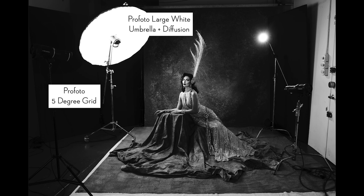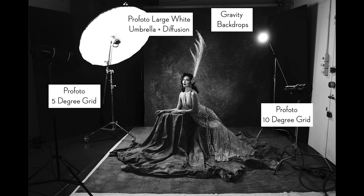Next, let's talk about the background. For this image I wanted to choose a background that was channeling the era I was trying to achieve, so something textured and hand-painted was a perfect choice — I chose a Gravity backdrop. It is a little bit darker gray and I found the subject was blending in too much; there wasn't enough separation. So I added my next light: a 10-degree grid pointed at the background, which gives a little pop of light and also a glow — a little halo behind her.